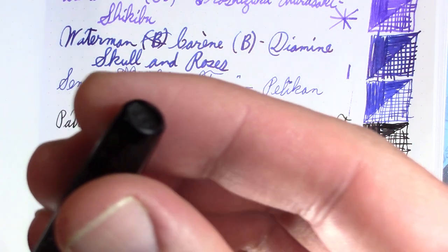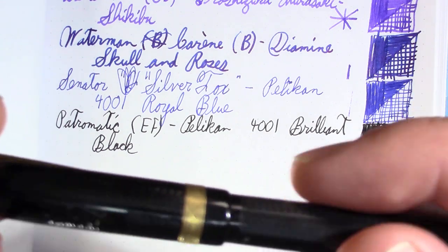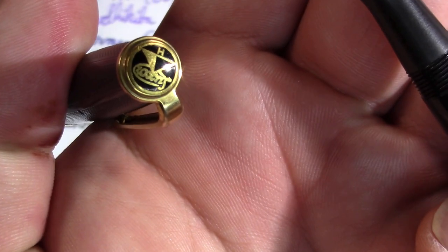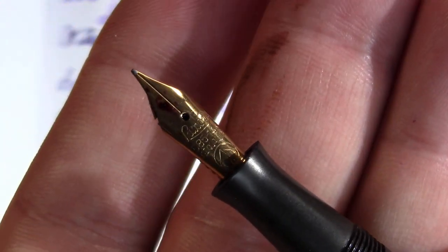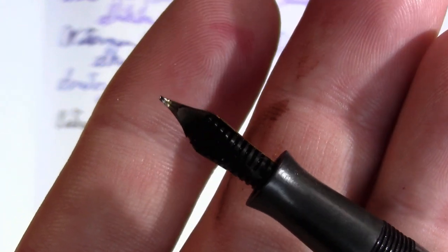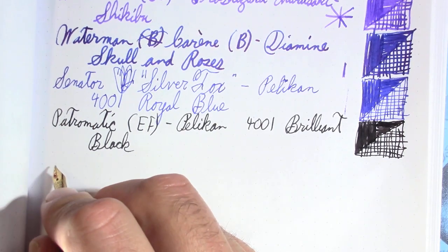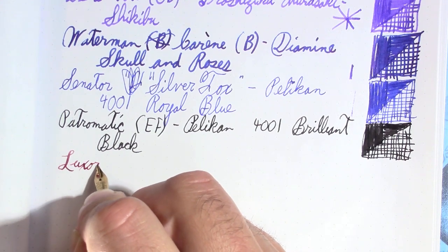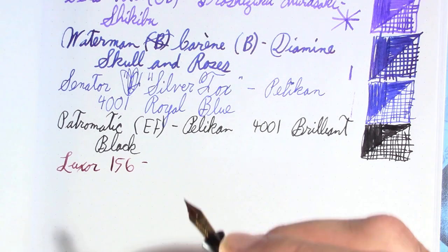My next pen has had a little nibble taken out of it, but that's what happens when you buy pens that are 90 years old. It's a Luxor 156. It has a kinda nice nib, a nice chased finish, and is ebonite, of course. Part of the fun of this is how well some of these vintage pens show off certain inks — this one I've been thinking all week, I can't wait to share it.